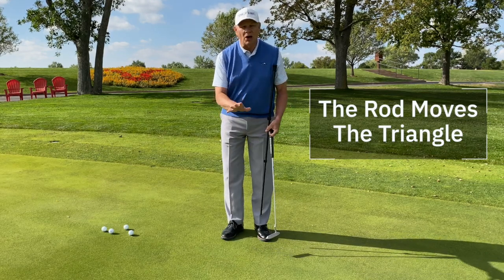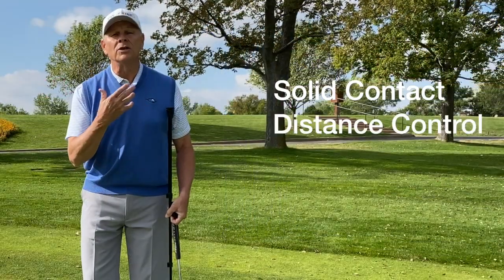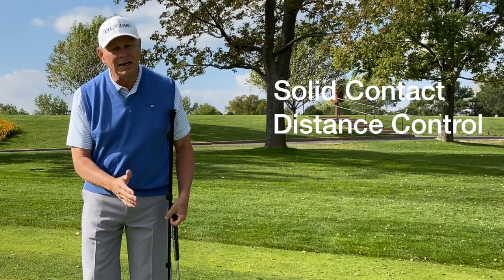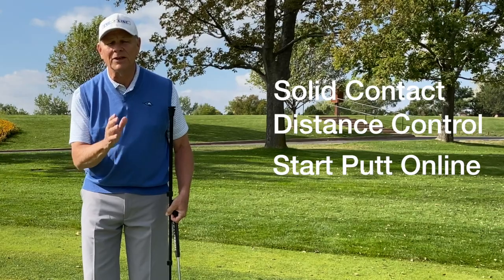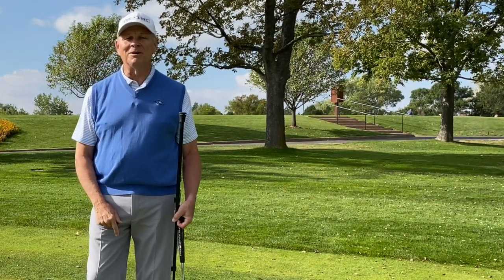When you put the pendulum rod in, you don't stall the stroke — you come through. You're going to find that you hit it more solid, your distance control will be much better because you're hitting it in the center of the face, and you're going to start it online. When the pressure's on, you're going to feel that triangle moving together in perfect ratios and perfect tempo. Put the pendulum rod in — it'll prevent that pivot stall.